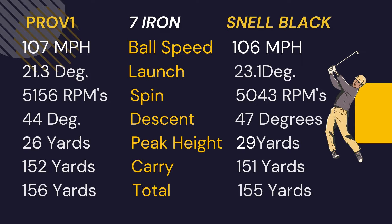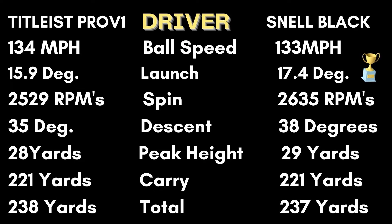With the 7-iron, the spin was really good — within about a hundred RPMs of the Pro V1. The descent was three degrees sharper, and carry and total were right on, only a yard shorter than the Pro V1. With the driver, the Snail Black was one mile per hour slower, launch about a degree and a half higher, and spin within a hundred RPMs of the Pro V1 as well. Descent three degrees sharper, and only one yard difference in the total.